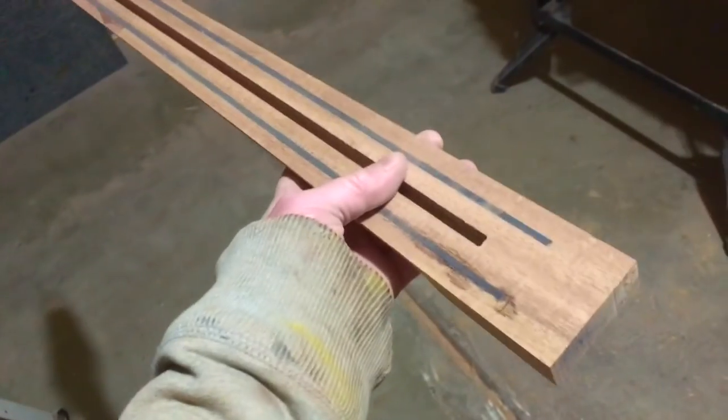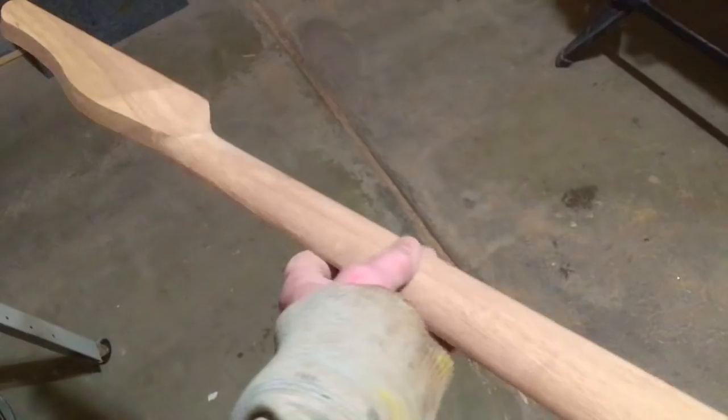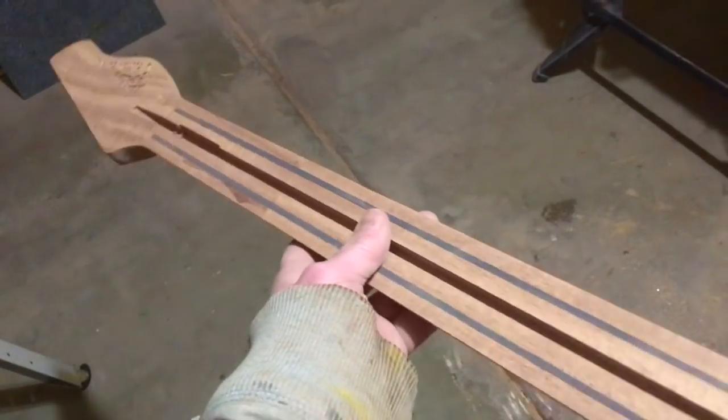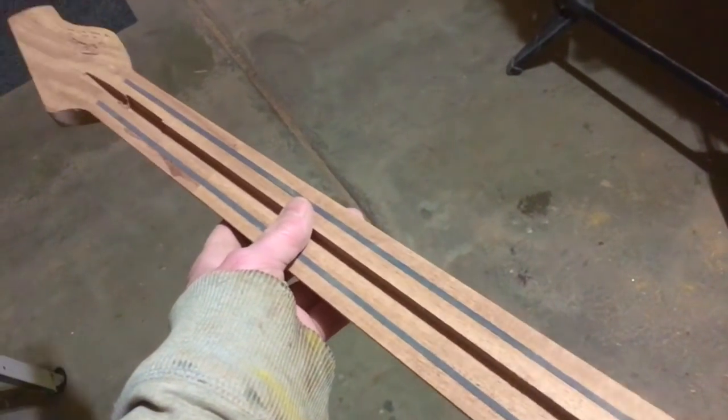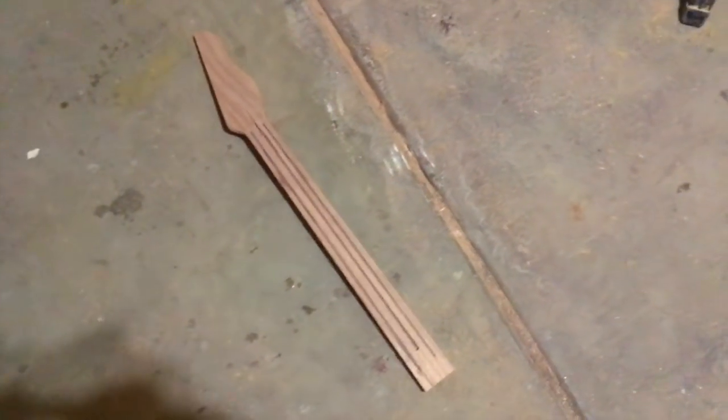What that will do is help reinforce those thin mahogany necks, which will hopefully prevent the neck from snapping. And it should also do a pretty decent job of preventing unwanted flex.